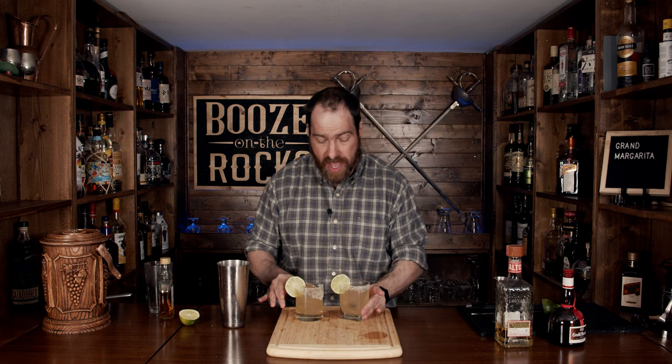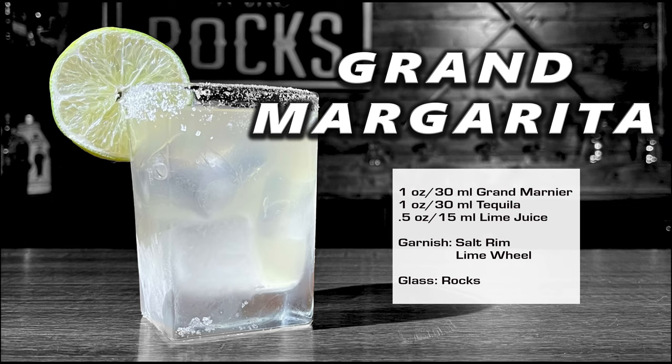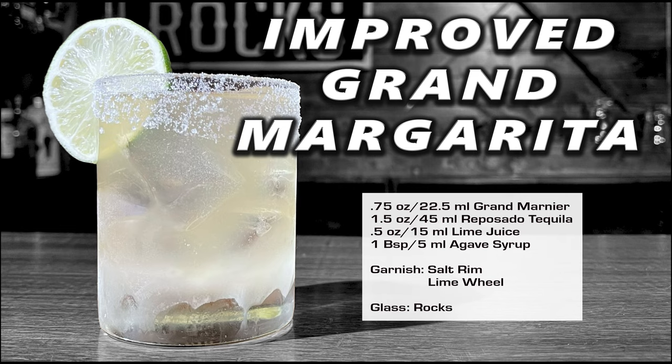So here we have two fantastic cocktails: the grand margarita and the improved grand margarita. If this is your first time on my channel, please hit that subscribe button and make sure you hit the bell notification — that way you'll get notified every time I put up a new video. I will put the ingredients and method for how to make both of these down in the description below. Have a fantastic day!